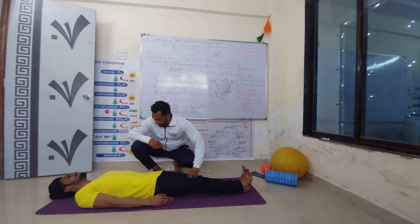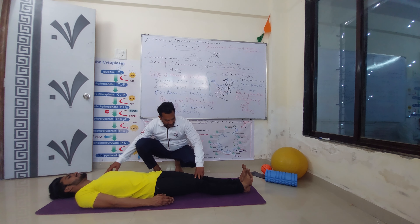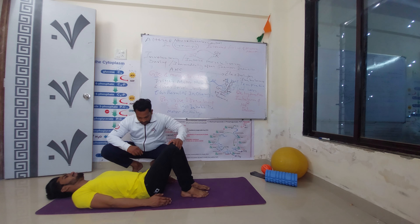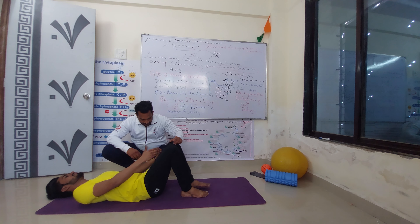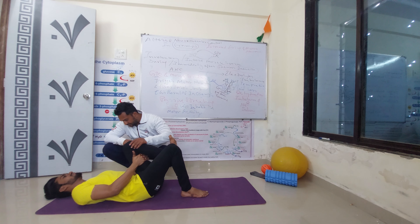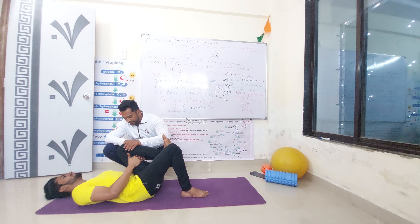Mr. Rohan will demonstrate. Hi Rohan, please hold your legs. So first exercise: grab your hamstring. Press leg towards chest. Hold on the main point for 10 seconds.